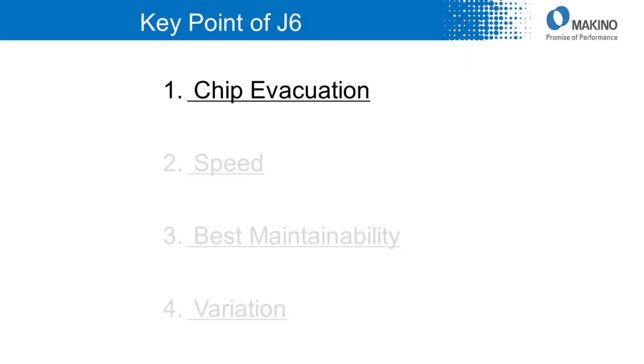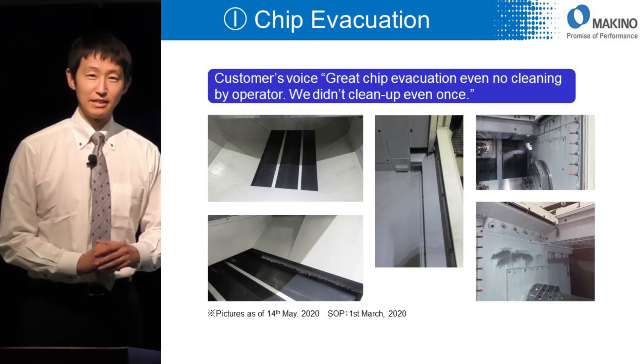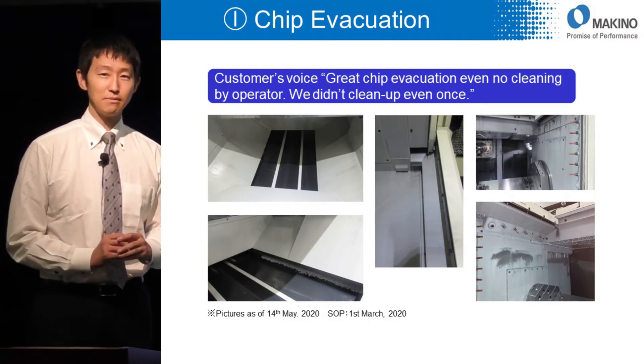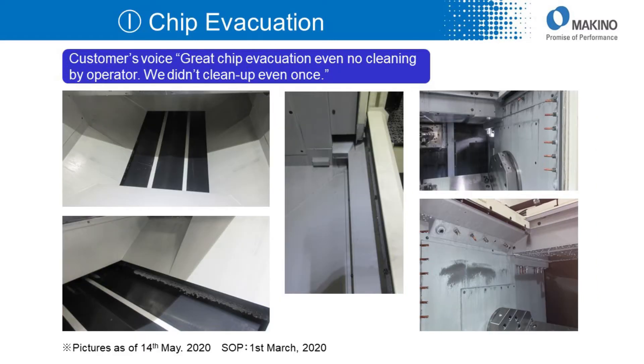First, chip evacuation. These pictures show no cutting chips inside of the machining area. These pictures were taken after two months from start of production without any cleaning.